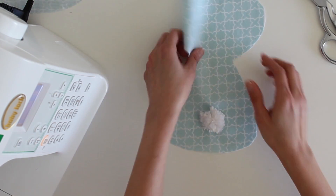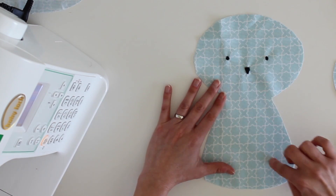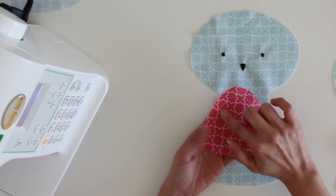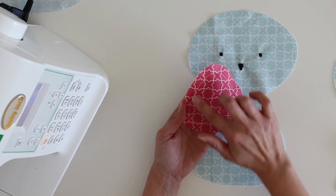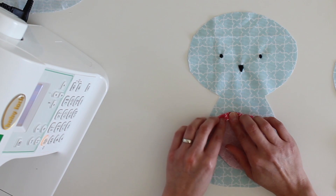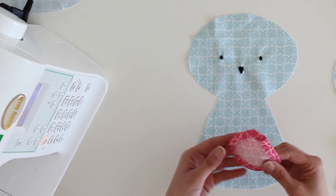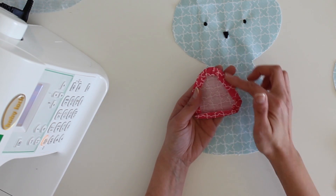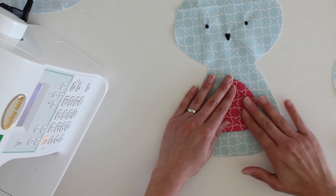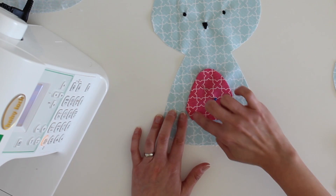Once you have the tail sewn onto the back and the face sewn onto the front, the next step is to sew on the detail for the bunny's belly. Take your belly piece and stitch 3/8 inch away from the edge. That gives you a stable edge to then take to the iron and press up all along the edge where you stitched, which will hide your raw edges. When it's done it'll look like this — pressed nice and flat. Then remove the basting stitch and stick that in the center of the bunny front. Use one pin to hold it in place, and stitch around these edges.